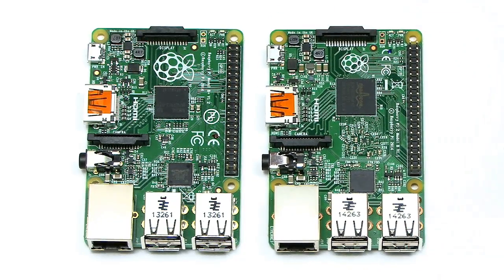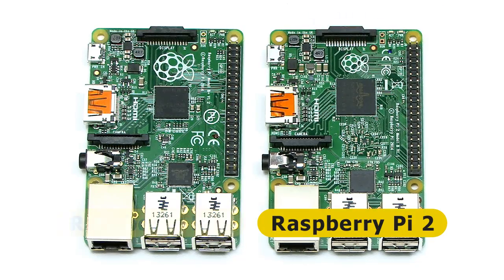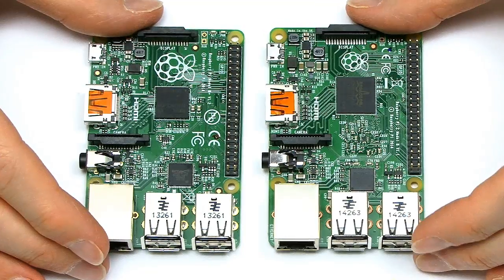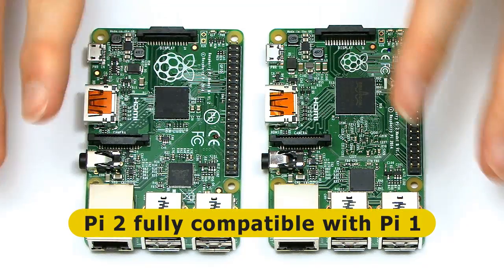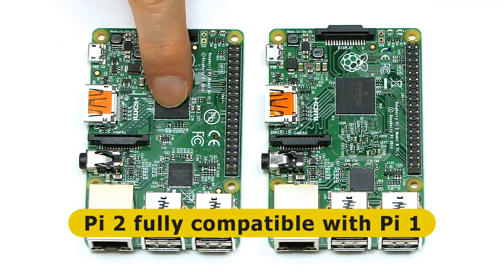Here I've got side by side the Raspberry Pi 2 Model B and the Raspberry Pi 1 Model B Plus. First thing you might be thinking is these boards look very, very similar — and they are very similar. Same form factor, they will run exactly the same programs, all the same peripherals will work. You've got very good compatibility between the Raspberry Pi 2 and the Raspberry Pi 1.